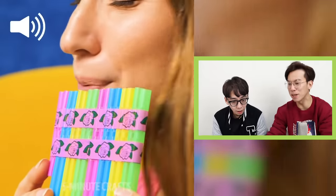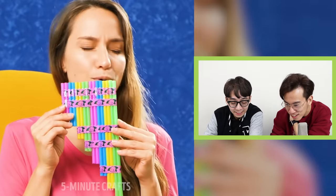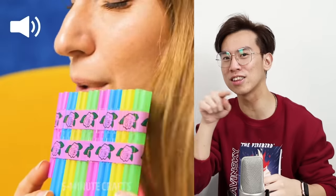Wait, the pitch changed! It went from E to D. But her mouth didn't go more to the left. I'm gonna bust that so carefully. It starts on the E... she's in the same position. Everything in this video is fake.